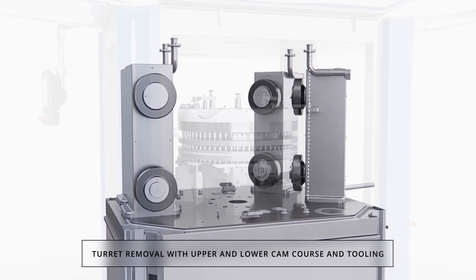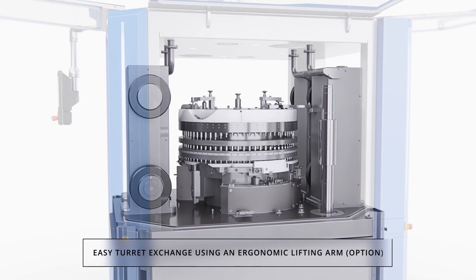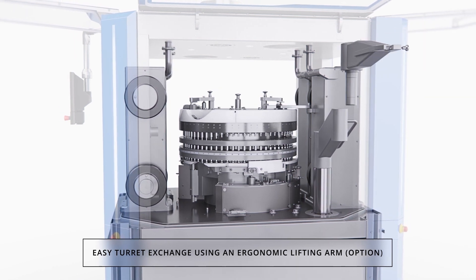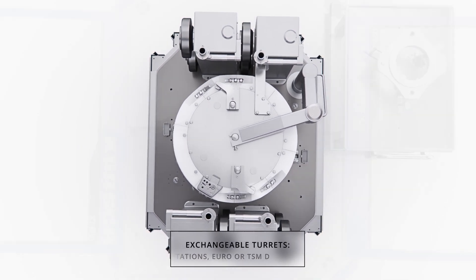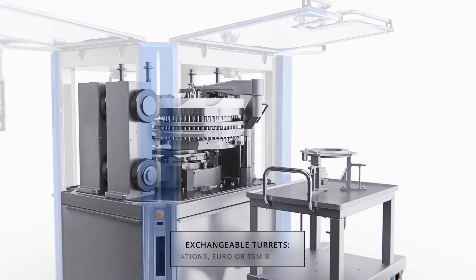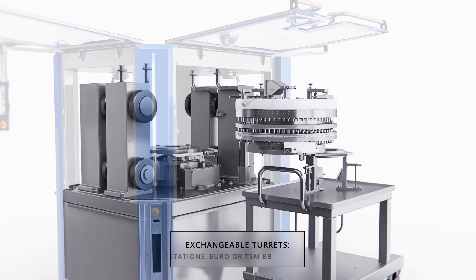The turret design permits the removal of the entire turret including cams and tooling. An internal lift arm is utilized to lift the turret and place it on a transport cart. The turret may then be cleaned and serviced offline while the next turret is installed on the press. This exchangeable turret capability provides the opportunity to run any tablet size on a single press.